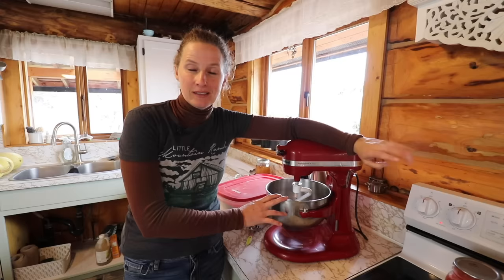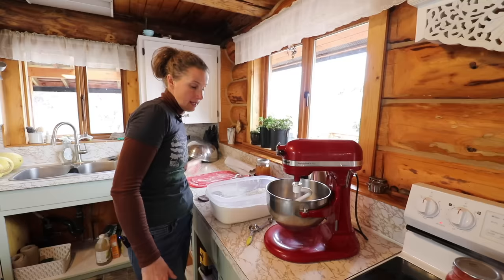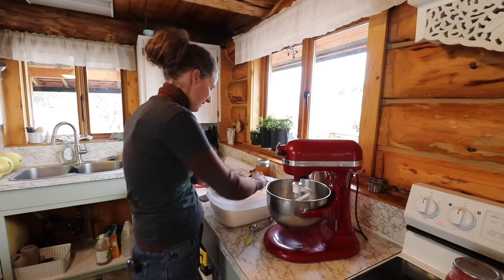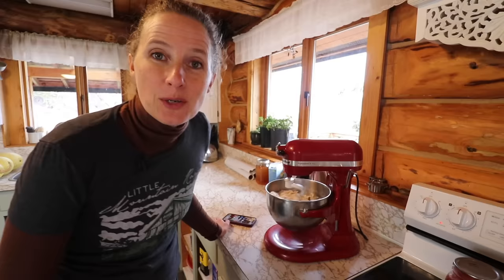Normally I just eyeball my measurements, but since I'm looking for the perfect recipe I need to follow the instructions properly. I'm adding two and a half teaspoons of sugar. I never leave my yeast to sit when I make my own bread, but this recipe says to let it sit for five minutes, so I'm going to do that. Then we're going to use five cups of flour. I'm going to use the right measuring cup — a liquid measuring cup for liquid and dry measuring cups for dry ingredients — just to give this the best chance at being successful. We'll also add two and a half teaspoons of salt.